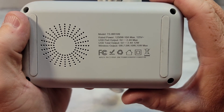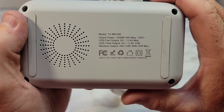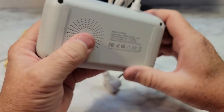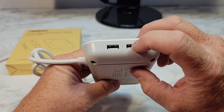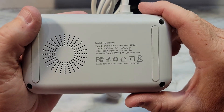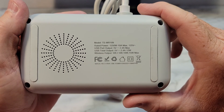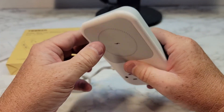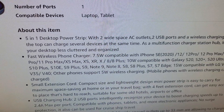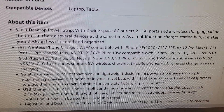The USB port output is 5 volts, 2.4 amps max. The total output is basically the same — 2.4 — so you're only going to get 2.4 amps out of one or both of these combined. The wireless output is 5 watts, 7.5 watts, 10 watts, and 15 watts. So I think it will do some fast charging for iPhones and Samsung phones.